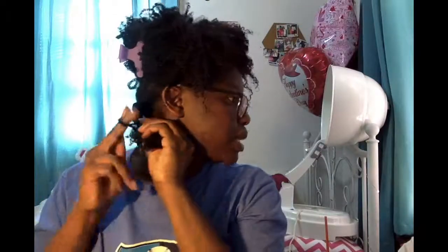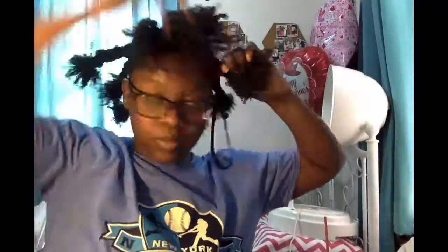I'm going to use the banding method, using scrunchies to really stretch my hair out as much as possible. I just want to show you guys the banding method I'll be doing to help my hair stretch. I'll be back in a few hours and I'll try to style it and show you how it looks.